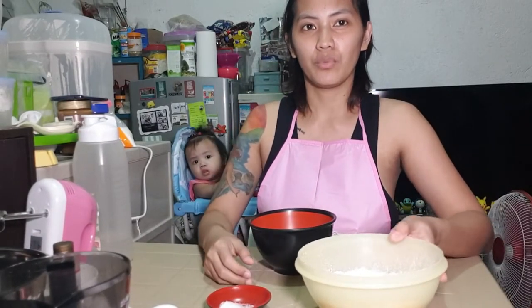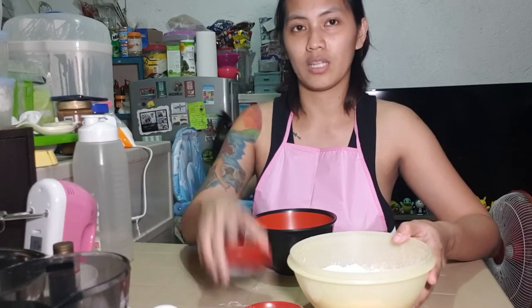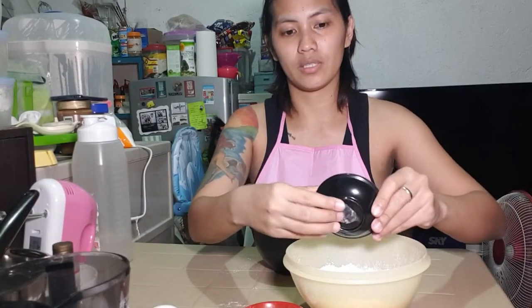So first, what we're gonna do is mix the dry ingredients — the baking powder and the salt. So let's just mix it.